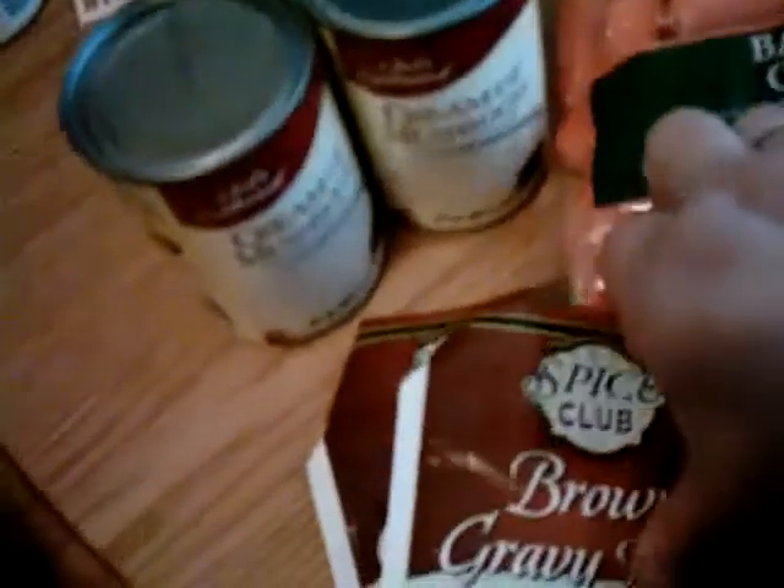This is a recipe that I make that my husband really likes. You'll need two cans of cranberry mushroom soup, two bags of brown gravy mix, one bag of 16-ounce baby carrots. This happens to be four pounds of pork loin — it's boneless.